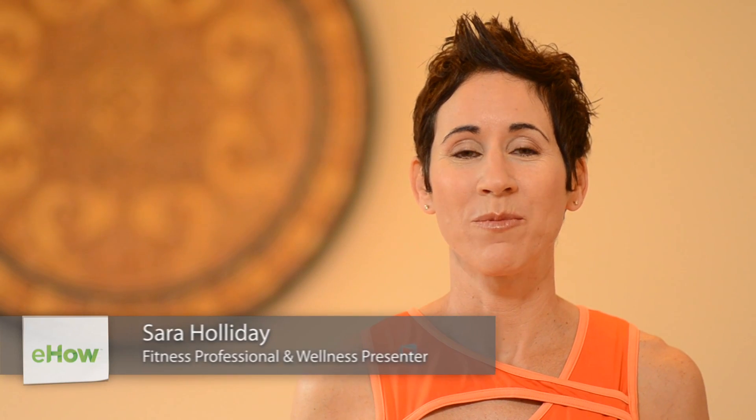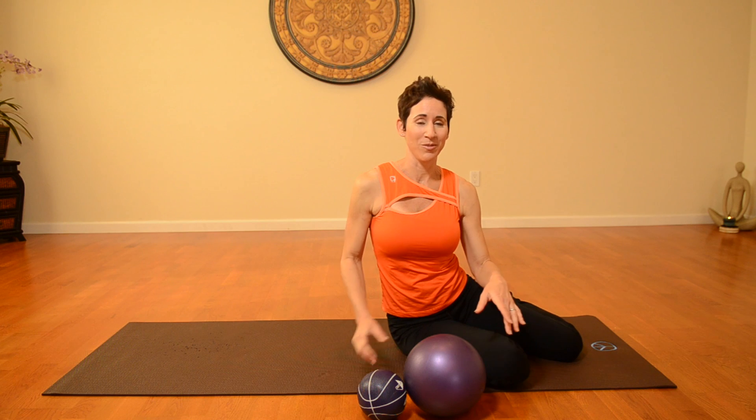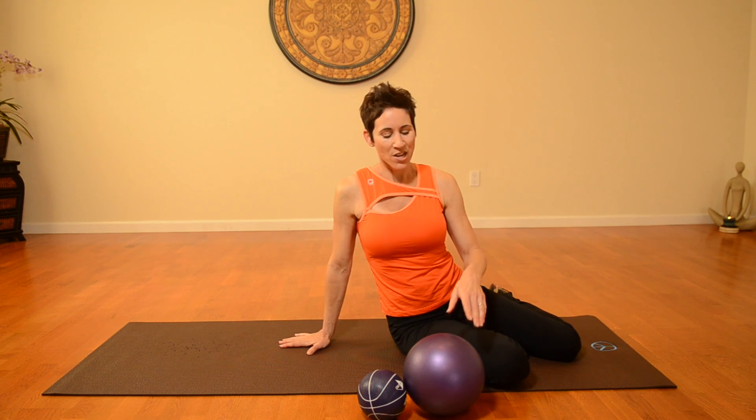Hi, I'm Sarah Holliday from fitbysarah.com, and I'm going to show you exercises for the stomach and thighs. I'm going to show you an exercise that combines both the inner thigh and the abdominal, so you're going to get a two-for-one from this one. It's intense — you're really going to feel it in the inner thigh and abdominals.